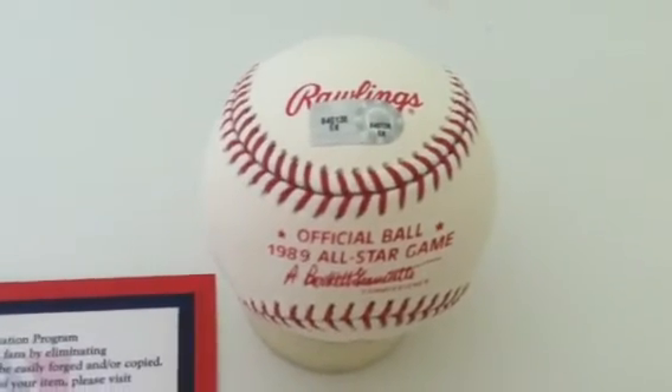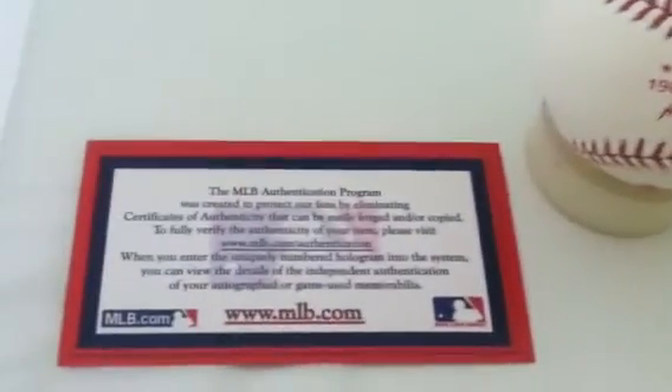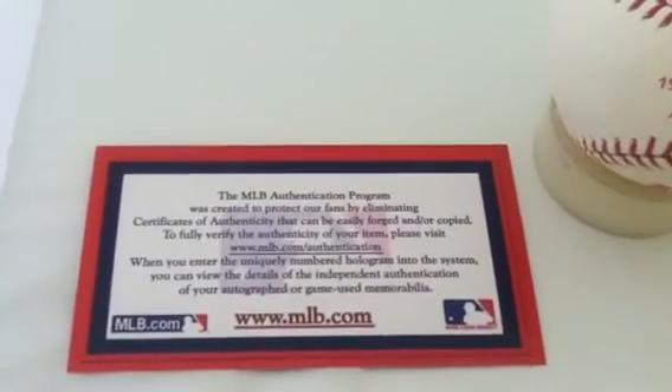You can get this signed baseball at PowersAutographs.com or by calling 650-888-7915.